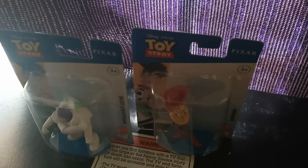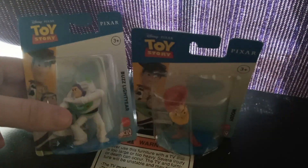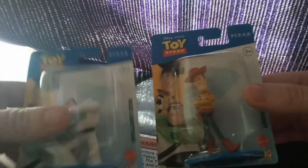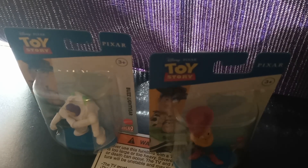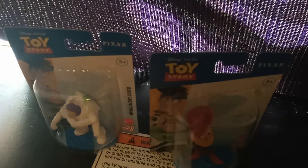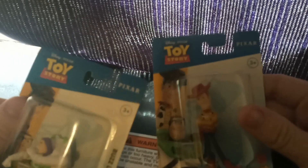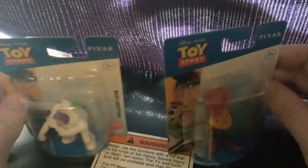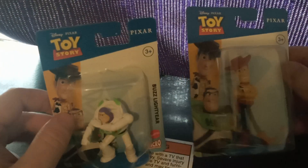Hey, this is BM World here back with another video. Today we have Buzz Lightyear and Woody — my cats are fighting so they might make an intro to this video. I got these two from Toy Story and they're from the dollar store. They're nice little action figures, so let's get right into it.